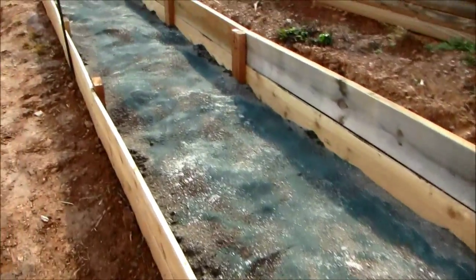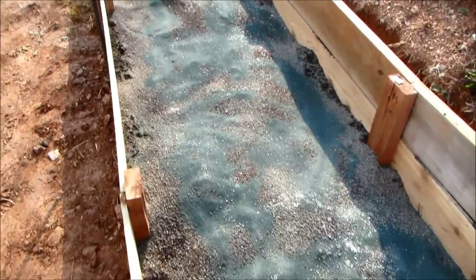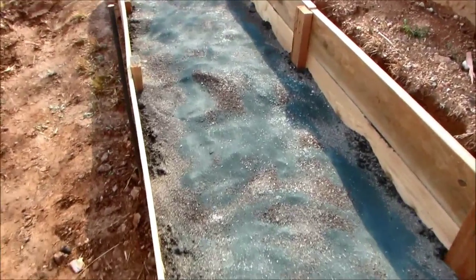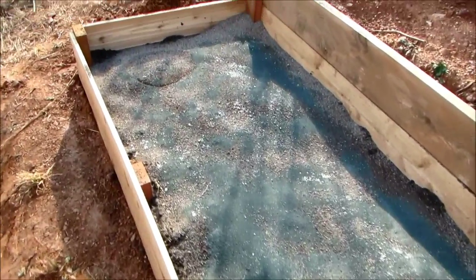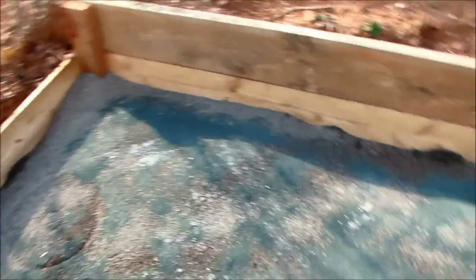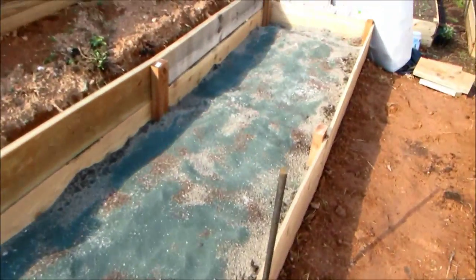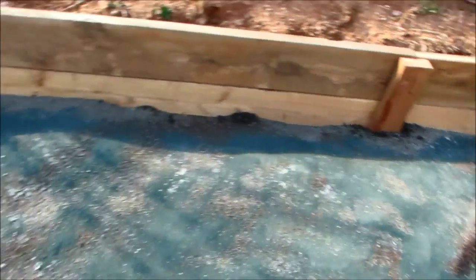I've added a bag and a half of vermiculite, and I've added Sea-90 — I forgot to mention that before. About 25 pounds of Jersey green sand, about 30 pounds of azomite. I'm going to mix this in and then continue to add more compost.